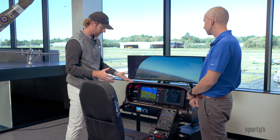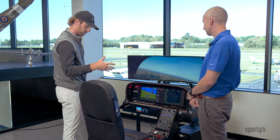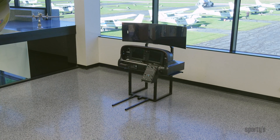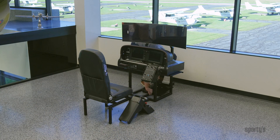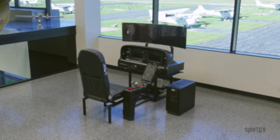We can do that for both Perspective Plus and Perspective, and we have an Avidyne setup for it as well. You've got a leather stitched seat that's adjustable, and this configuration as seen here can be sold as both non-approved and as a BATD, and with the addition of a CAPS console you can actually get it approved as an AATD as well.